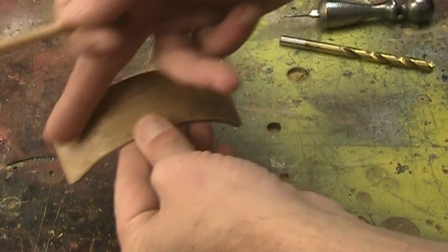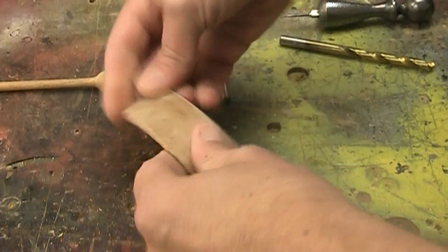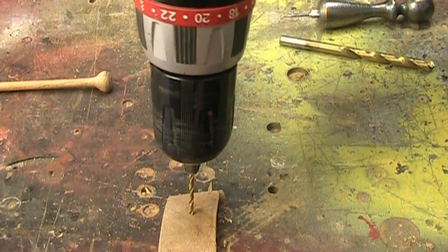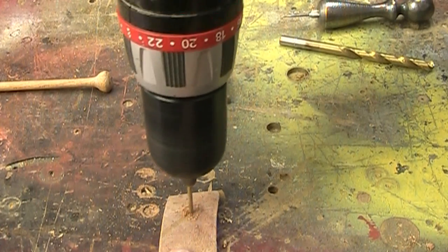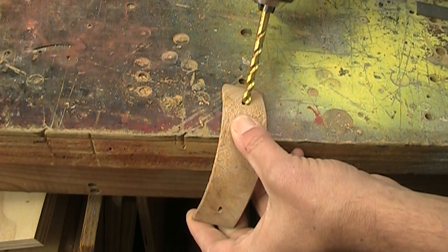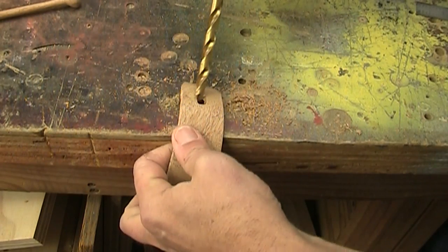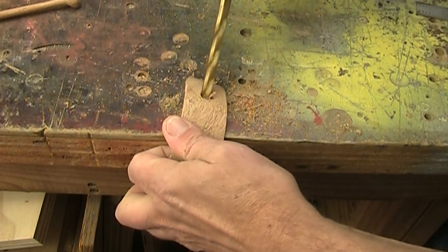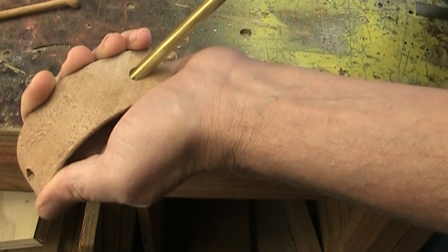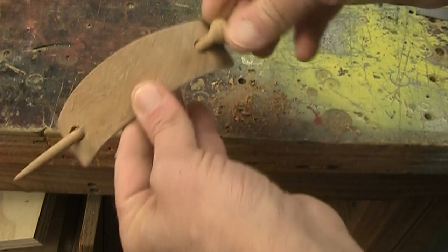Now I just need to make a couple of holes that go all the way through so that this pin can go through. It's kind of an odd angle, so what I'm going to start with is just a very small bit in my drill and just go straight down, and then angle it. Now I'm going up to a little bit larger bit and I'll just enlarge the hole. And go up to an even larger bit. And now I can test that out — make sure that goes through just fine.